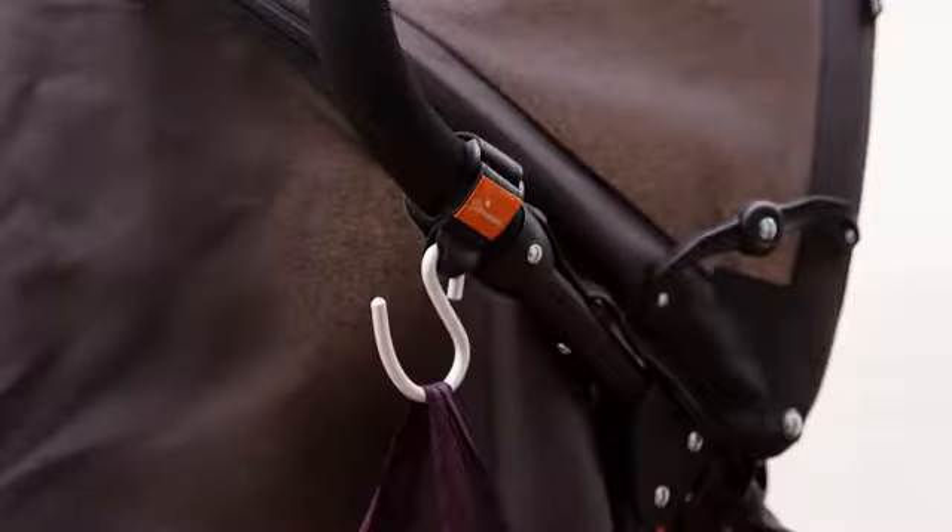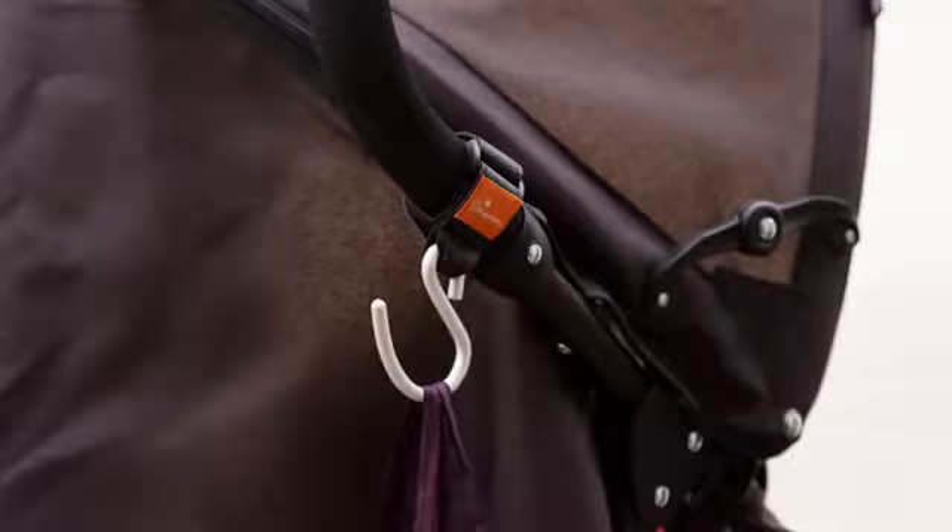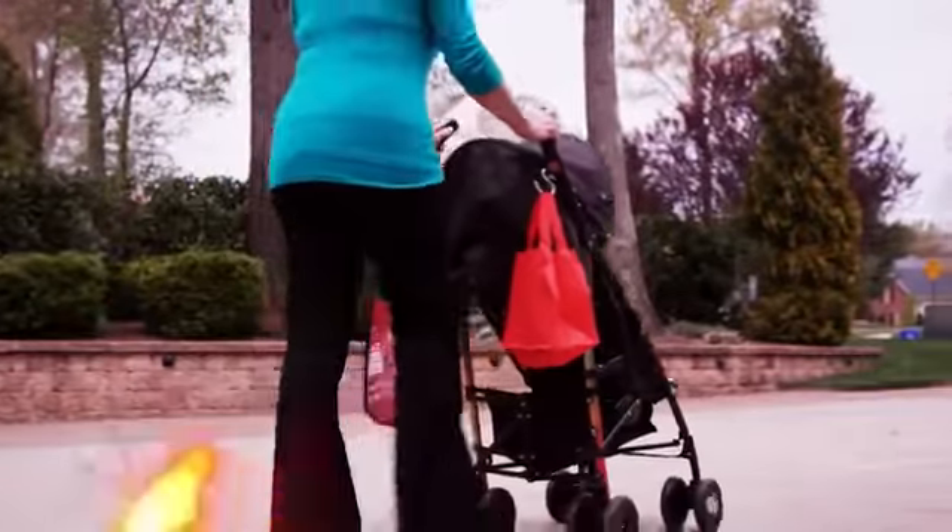And remember not to overload the stroller so it doesn't tip. And you're ready to go.